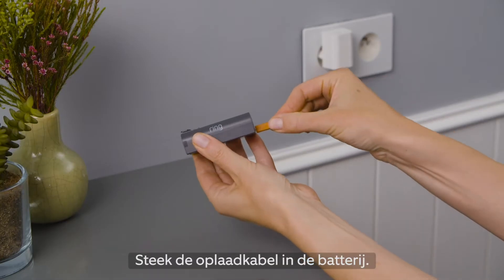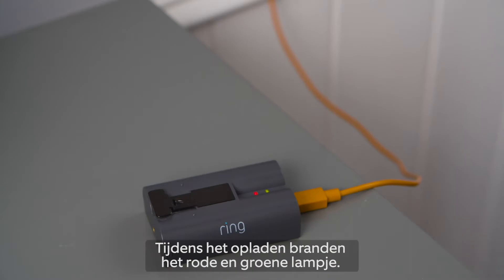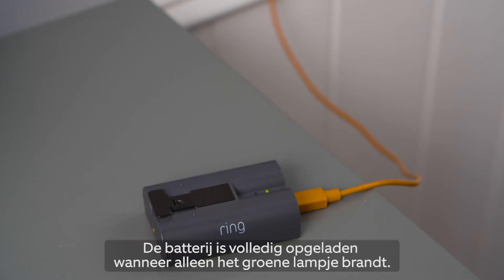Plug the charging cable into the battery. While charging, both the red and green lights will light up. When only the green light is lit, it's completely charged.